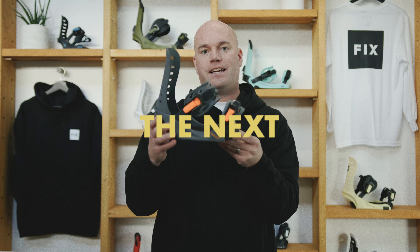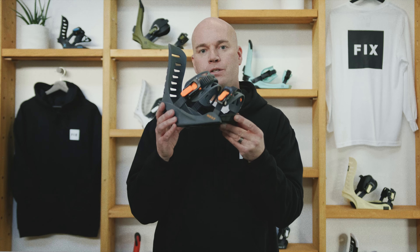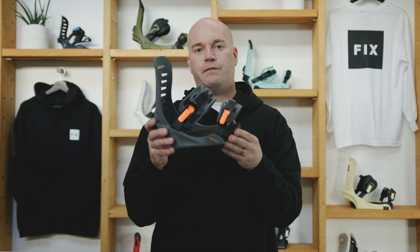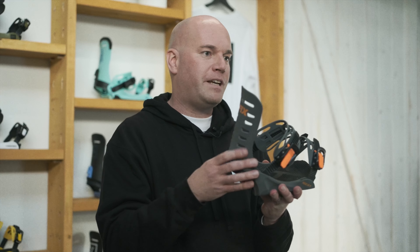Brand new for this year is the NEXT. We had an opportunity to create a perfect junior binding — a binding perfect for smaller boot sizes, something with a little softer flex, something that was more forgiving and fun.